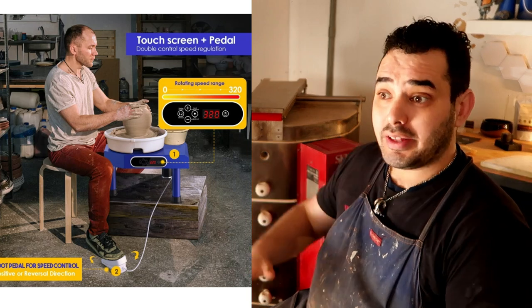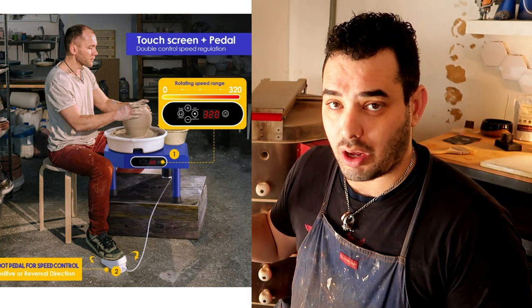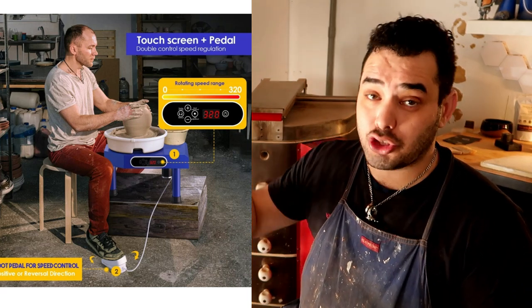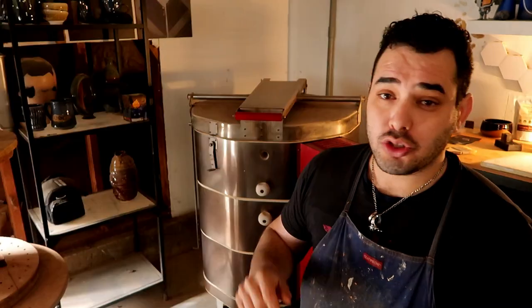Much like the Vivor wheel, it is still a short wheel — it doesn't have the standard height and size that a more professional wheel in the $800 to $1,000 range would have. But they do note this on their shop, so you can clearly see there's a full-grown adult with some type of stand or wooden stool they're throwing on to reach chest height. They even have a picture showing a child around age five or six throwing pottery — it's the perfect size for them. So just like I said with the last Vivor wheel review, this would be a perfect setup for a child.